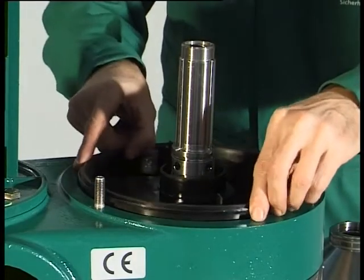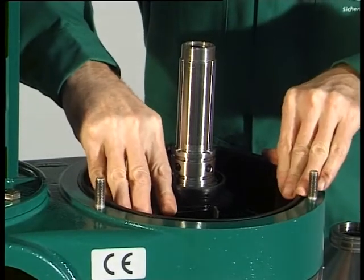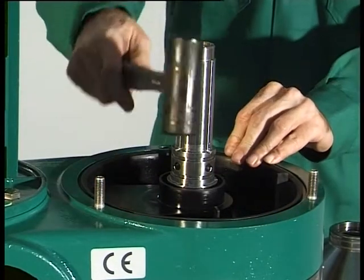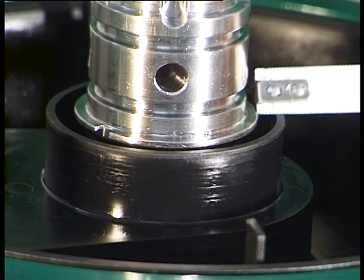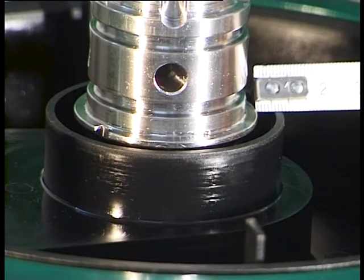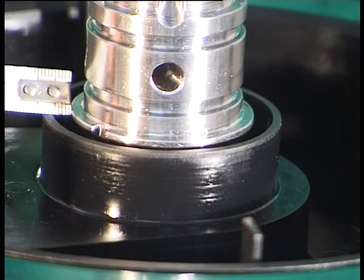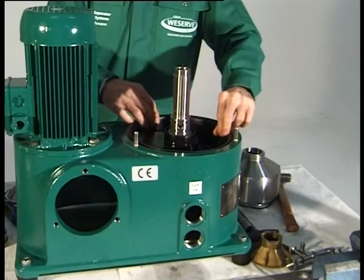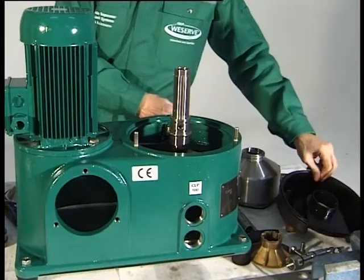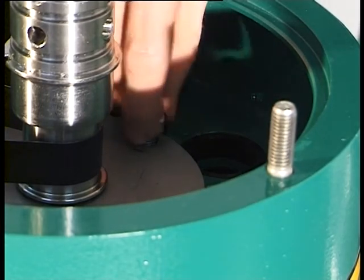Fit the discharge channel into the lower section of the frame and check that the spindle is dead centre. A tolerance of 0.5mm is admissible. If the spindle is inclined towards the motor, stretch the drive belt by pressing it together a number of times, or check the rubber metal cushion for one-sided deformation and replace if necessary. If the spindle slants away from the motor, replace the drive belt. Remove the discharge channel. Fasten the bearing cover with three M8 20mm hex head screws.